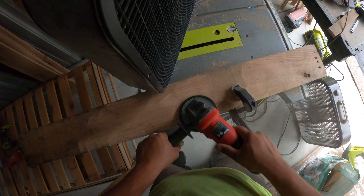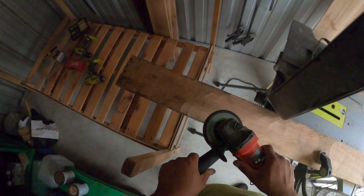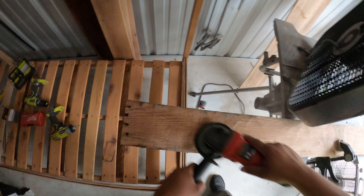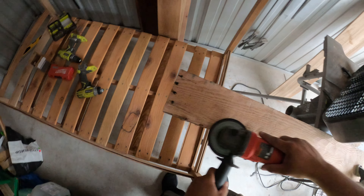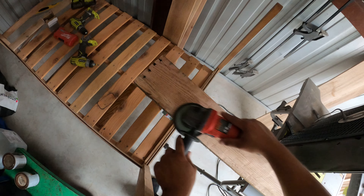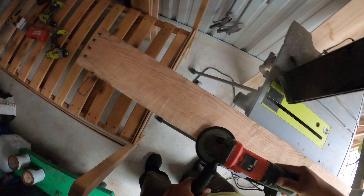All the metal has already been removed, so this is for heavy stock removal of all this old funky stuff. We want to just get rid of that, get it down to nice clean shaven wood. I got the fan blowing outwards, so let's go ahead and get started and see how it does. So far so good.